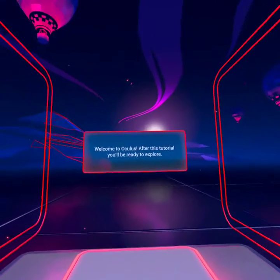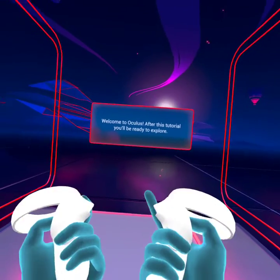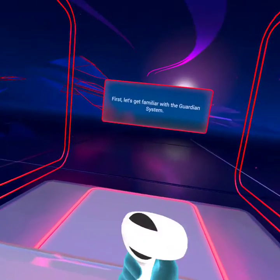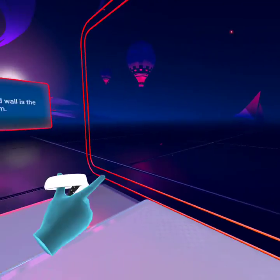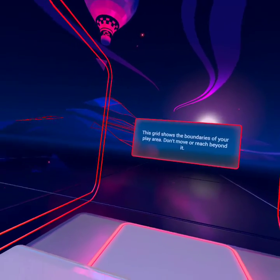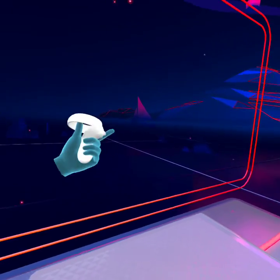After this tutorial, you'll be ready to explore. First, let's get familiar with the Guardian system. Look around you. This grid wall is the Guardian system. This grid shows the boundaries of your play area. Don't move or reach beyond it.